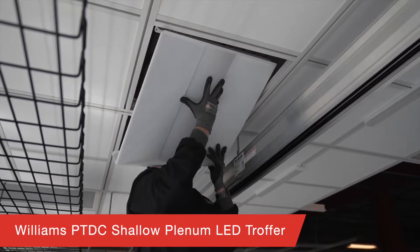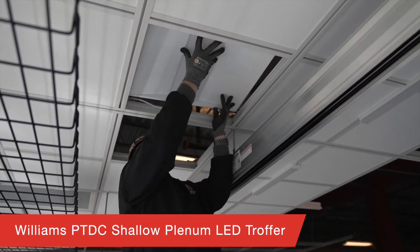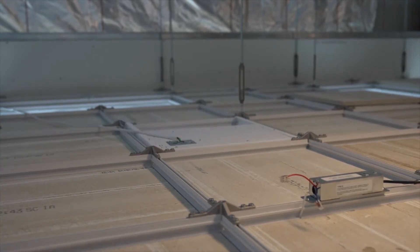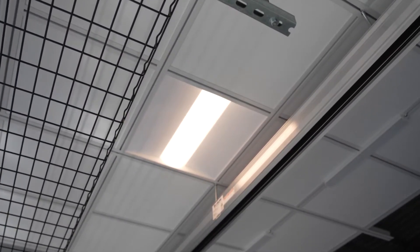H.E. Williams designed the PTDC shallow plenum LED troffer for the DynaMax system. Their 2x2 or 2x4 nominal troffers never extend above the height of your DynaMax grid, thereby freeing up your valuable plenum space.